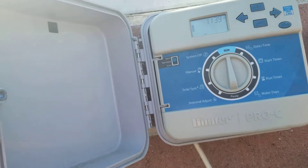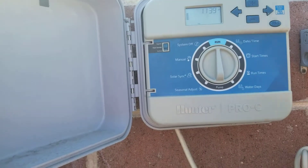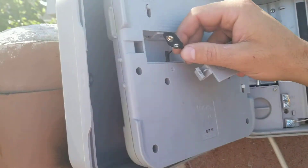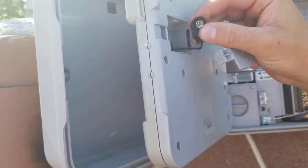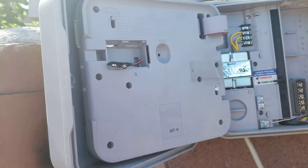You may have your sprinkler timer exactly the way you want it — your zone run times, your start times, your days of the week. But if you don't have this battery, it's gonna erase everything. The battery is not gonna keep the timer running, but it is just going to keep the settings so if the power does flip off.